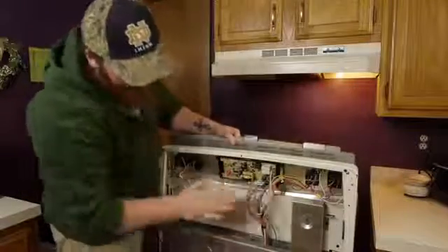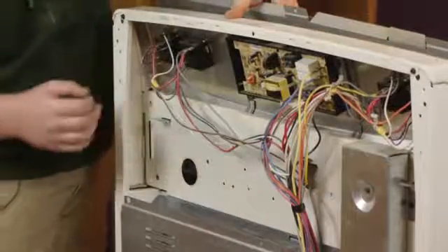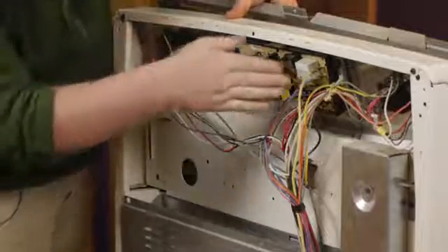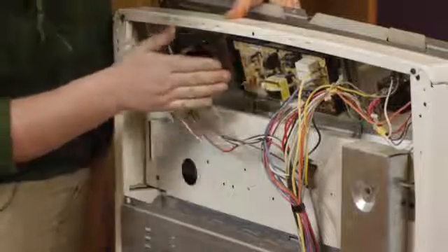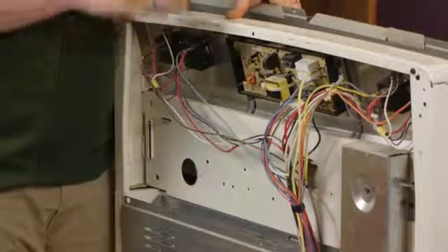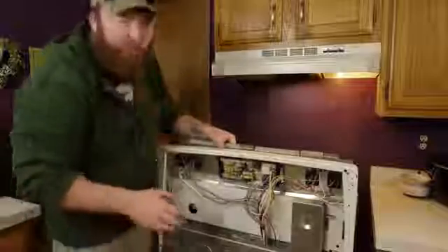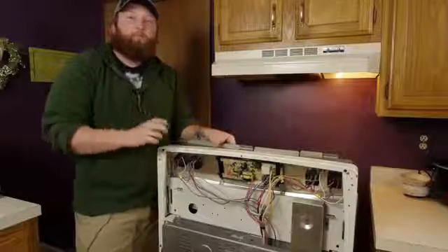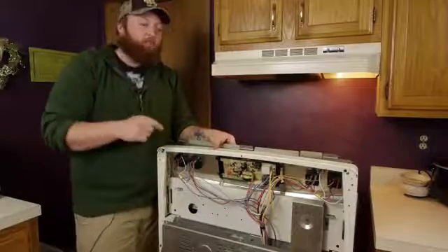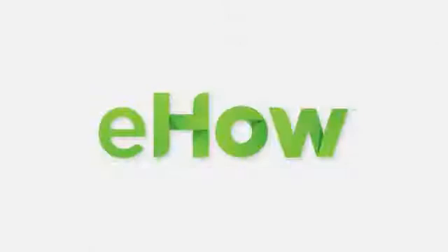Again, you have a bunch of wires running through here, so you want to go ahead and check every single terminal end, making sure you don't have any burnt terminal ends. You can check the back of this circuit board here — make sure there aren't any charred marks. If there are, you want to get the model and serial number and go ahead and order that part through the company. Looks like everything checks out here. I'm Joshua Clement with Leidy Contractors, and you just learned how to check your electrical range wiring.